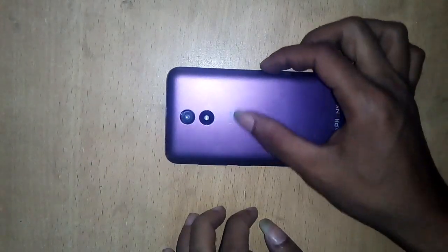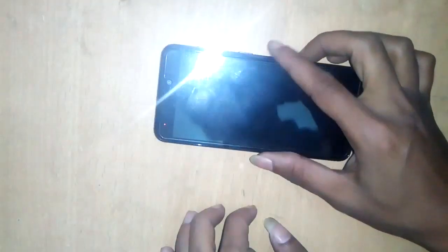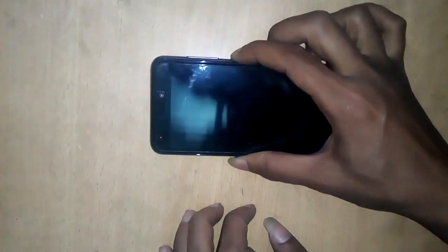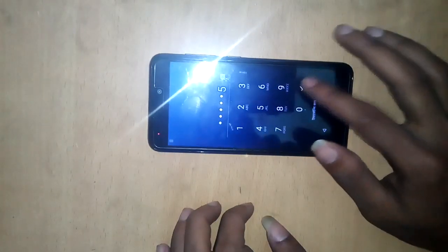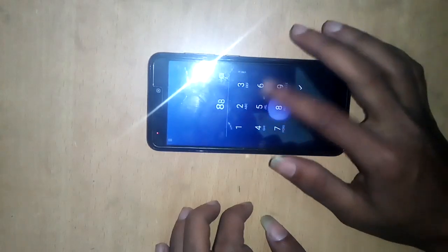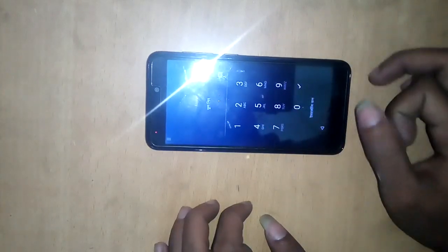Today I'll show the Symphony V94 phone. The problem is pattern lock password — it's a long password. So how to hard reset the Symphony V94 phone.